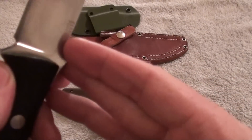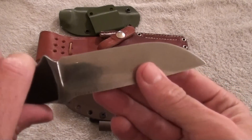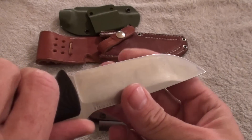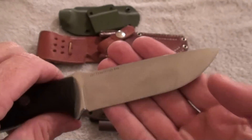I don't see a patina on the blade, so I'm probably going to have to patina this myself just so that it doesn't rust. Not that I necessarily need it in Colorado, but for its intended outdoor use I might want to do that.